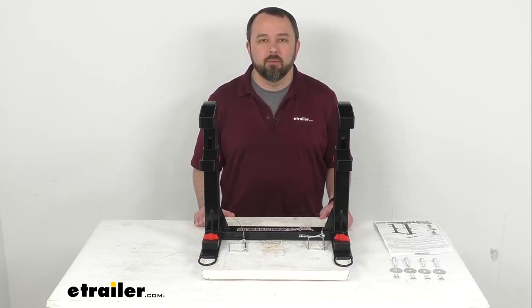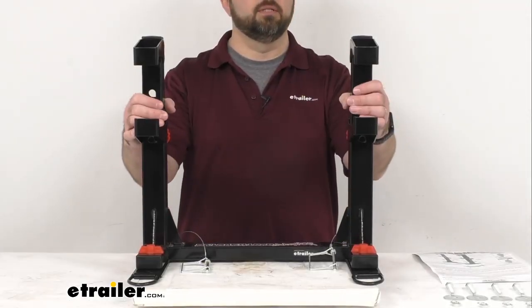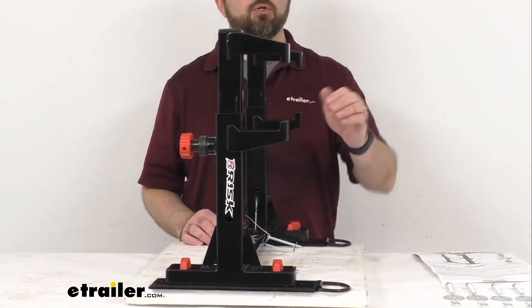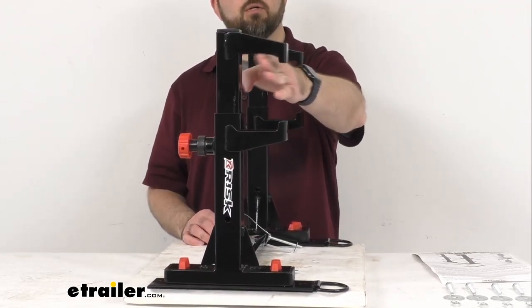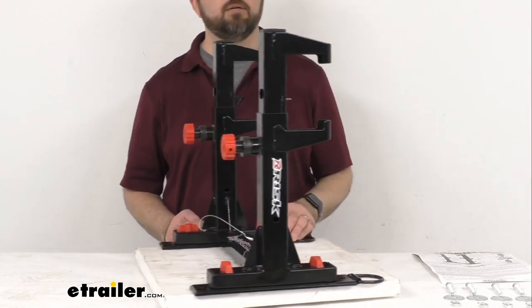Hi everybody, Andy here with eTrailer.com and today we're going to take a look at this Risk Racing Lock and Load Junior Dirt Bike Anchoring System. This dirt bike transport system is going to secure your bike in your trailer with these jaws that are going to clamp down on the foot pegs of your bike.